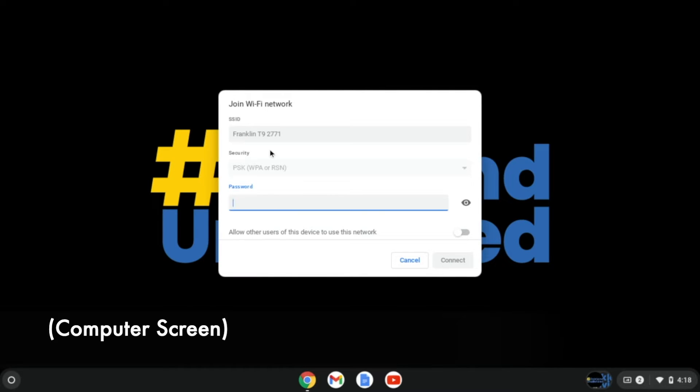Once we click that, it's going to ask for a password. The password is on the back of the hotspot, or it will also be on the hotspot box.